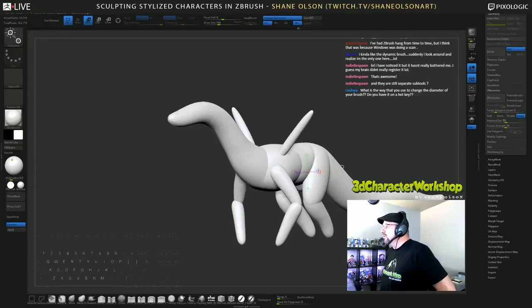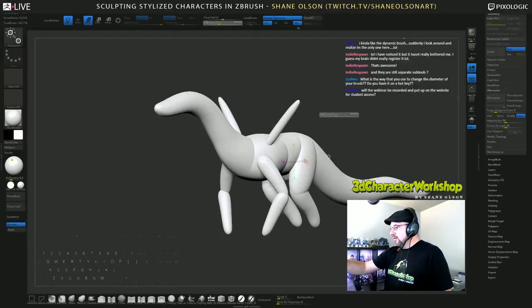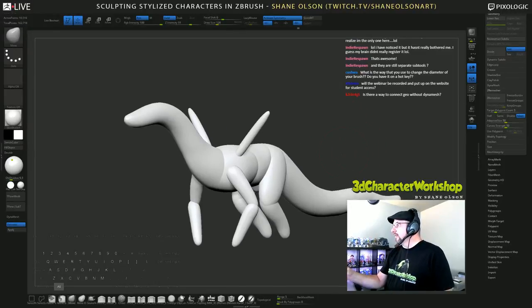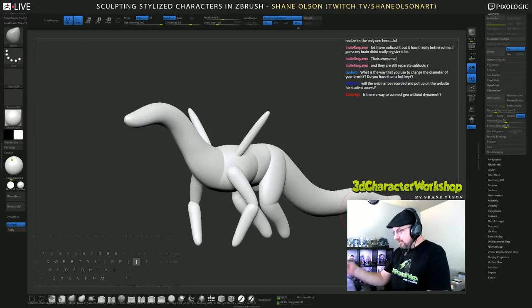What is the way you use to change the diameter of your brush? Do you have it on a hotkey? Yes, it's just S. So the hotkey is S — draw size S. I'm just tapping it and moving it. Another way is the bracket keys, just like in Photoshop — you can go up and down in smaller increments.